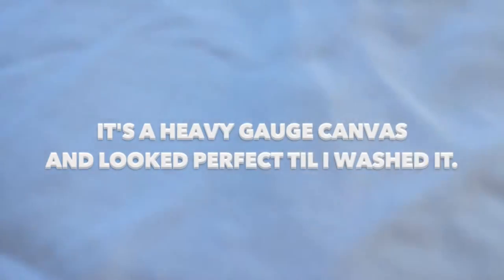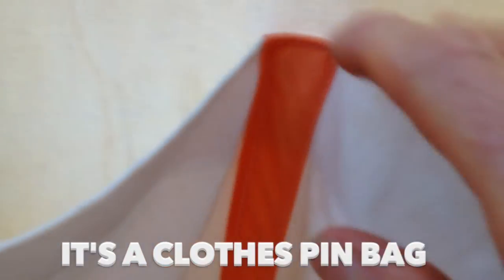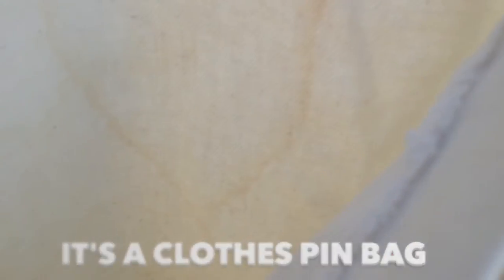I want to share this with you guys — my mother made this, and it's so cool. She must have used a pattern, I'm just guessing. She has it over top of an old wooden hanger, and it's a clothespin bag. It has two sides.